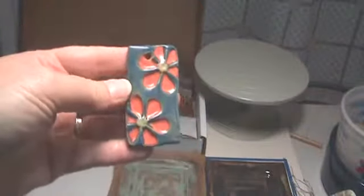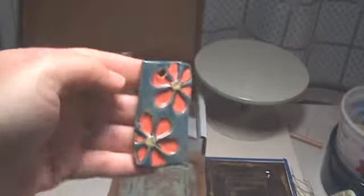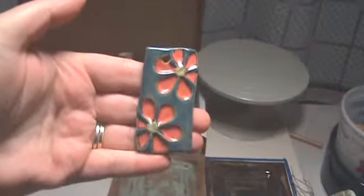By the way, these are homemade stamps that I've made with the clay — maybe I'll show them at a later date. This is Coyote Almost Teal with the orange satin from Coyote also, and I'm just really happy with how that turned out.